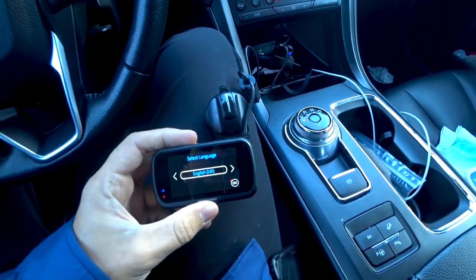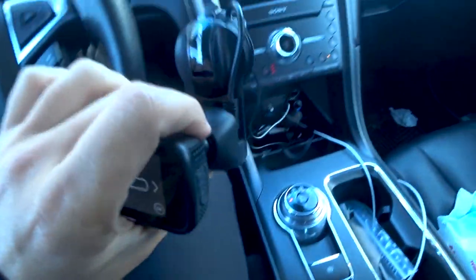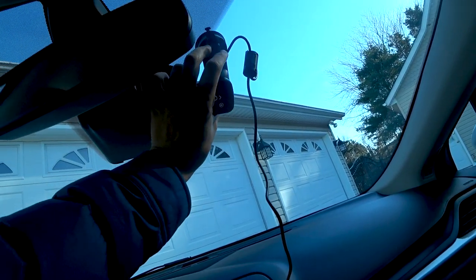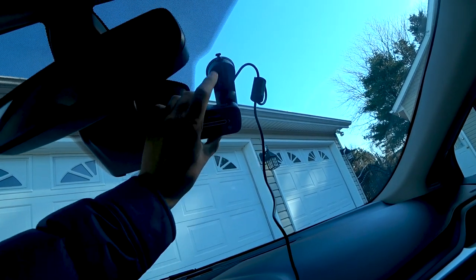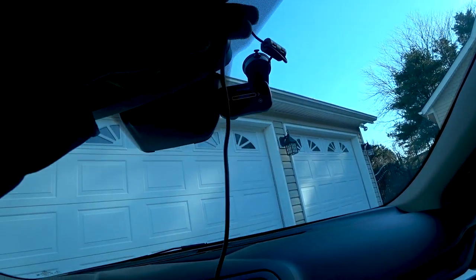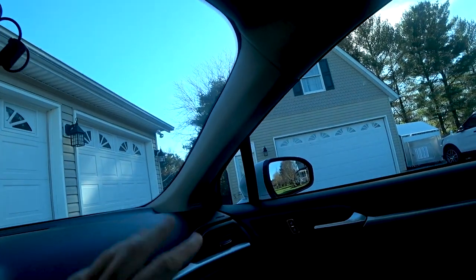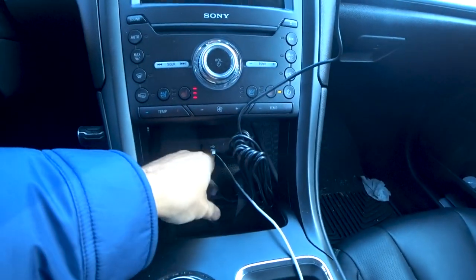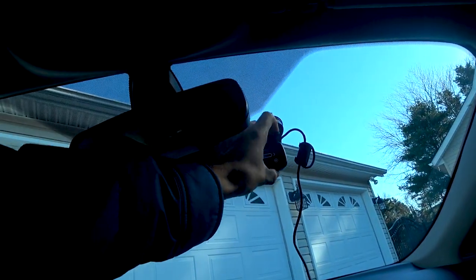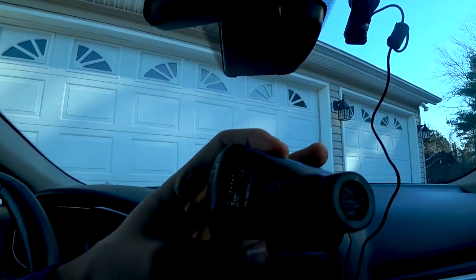Here's the Nextbase camera plugged in, showing the seamless cord I mentioned. You place the camera wherever is most suitable and angle it accordingly. The cord runs along the upholstery of the car down to the cigarette lighter in my Ford Fusion. If you want to take the camera off, you can just pull it right off that magnetic quick-release mount.